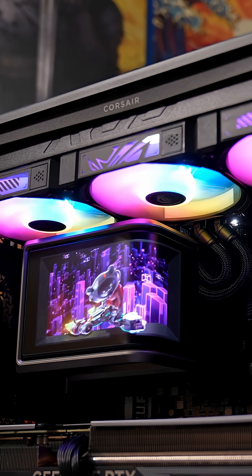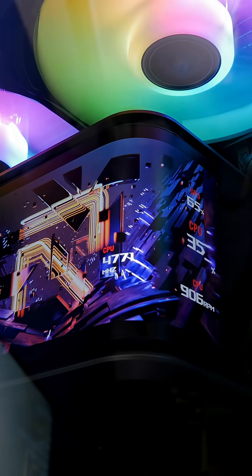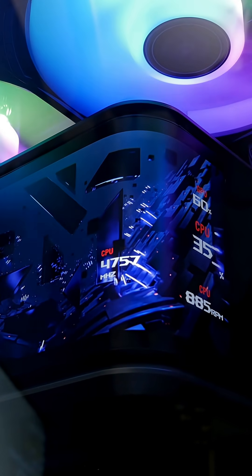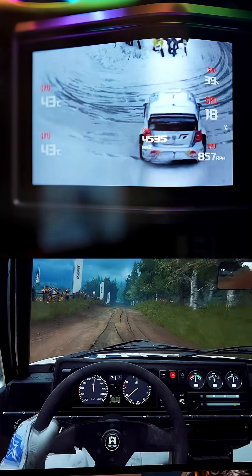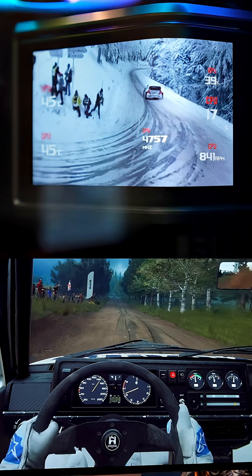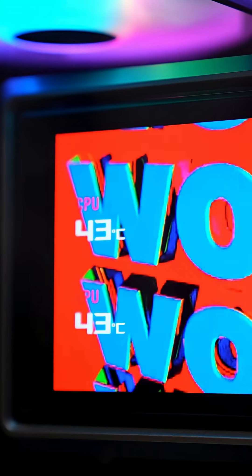Feast your eyes on this magnificent all-in-one cooler, which features a 6.67-inch AMOLED curved display. You can put your own custom GIFs on it, as well as display performance metrics and system temperatures and more, easily visible at a glance when gaming. It does offer a number of really nice highlights.